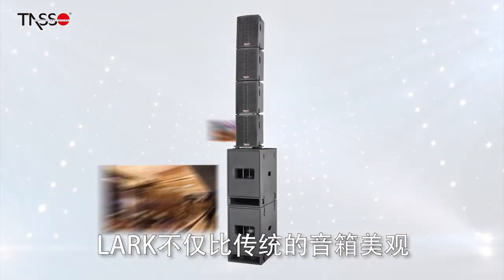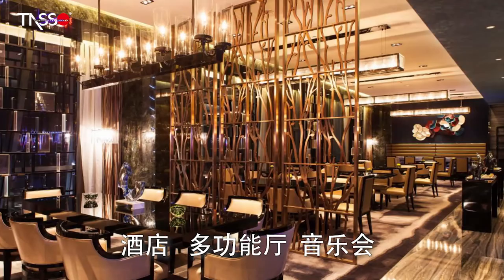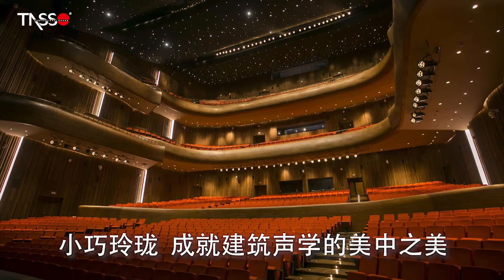Because of Lark's look, it could easily blend in multiple settings — hotels, multifunctional halls, concerts, theatres, and more.